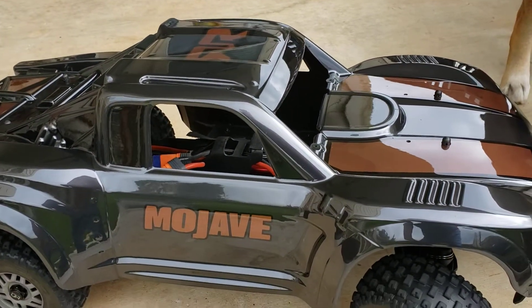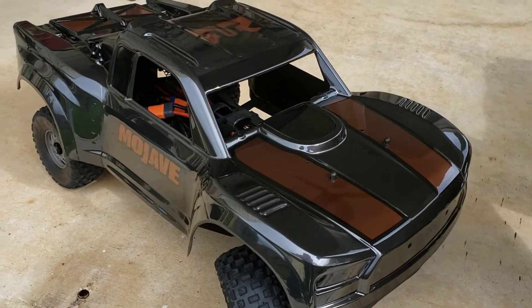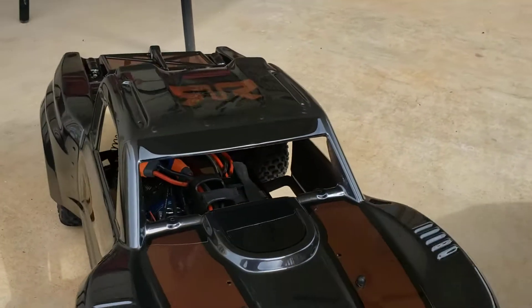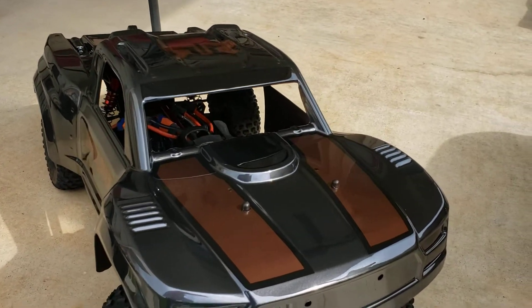This is my first airbrush job. It took me a couple weeks of practice and this one came out pretty damn nice. I'm glad the sun's coming out right here so you can see it well.